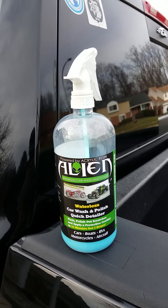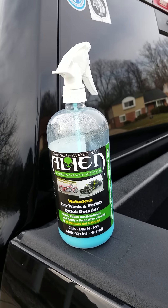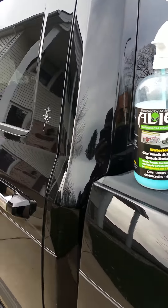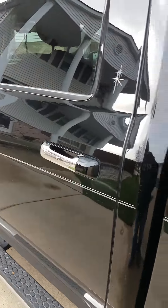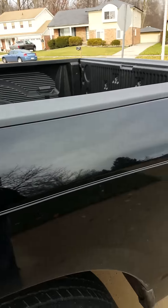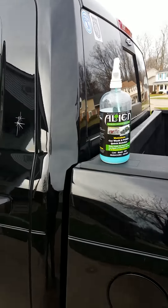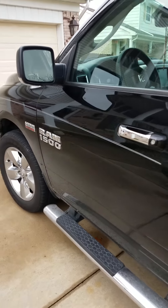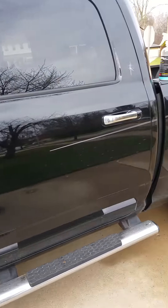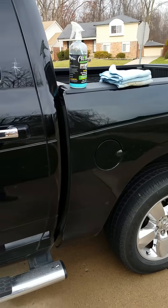I want to bring this product to your attention — it's called Alien Waterless Car Wash. As you can see I've used it already, so that tells you I like it. It's an acrylic-based car wash that you don't need any water for. All you need is some soft cloth towels and the product. I want to clean my truck up one last time before winter sets in here in Michigan — you can see it's kind of dirty but not extremely dirty.